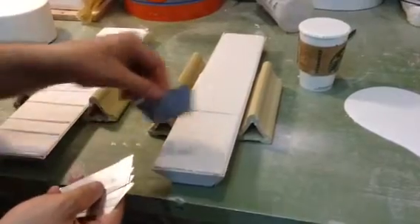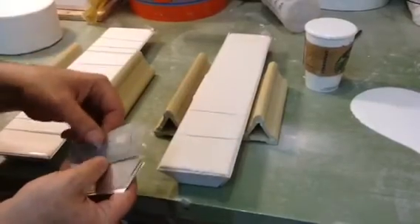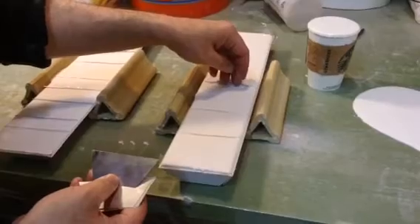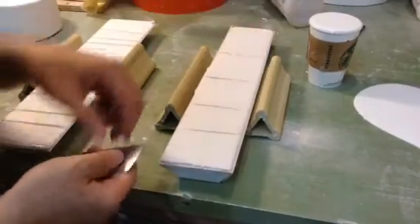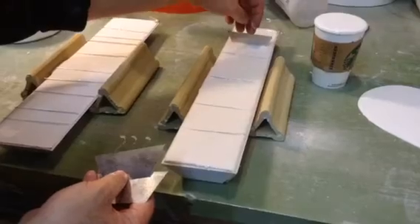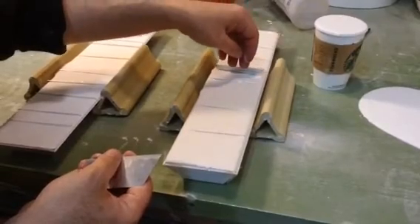The timing is pretty important here. If you use the metal pieces too early, right after the plaster is poured, the plaster is too liquid and won't hold the metal shapes. If you do it too late, then the plaster becomes too set and too brittle, and either the metal doesn't go all the way in, or you chip the plaster in a way that isn't very useful.